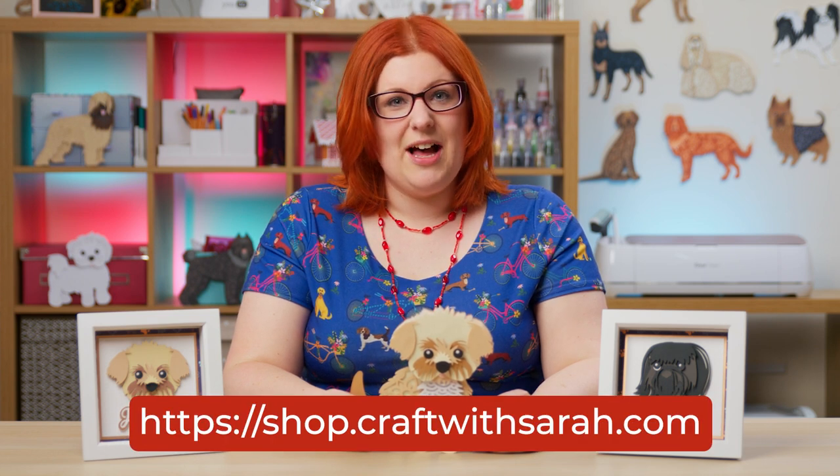Hello and welcome to Craft with Sarah. If you've been following along with me for a while, you'll know that I love making layered cat and dog SVGs. I have 130 dog SVGs and 20 cat designs available in my SVG shop at shop.craftwithsarah.com.